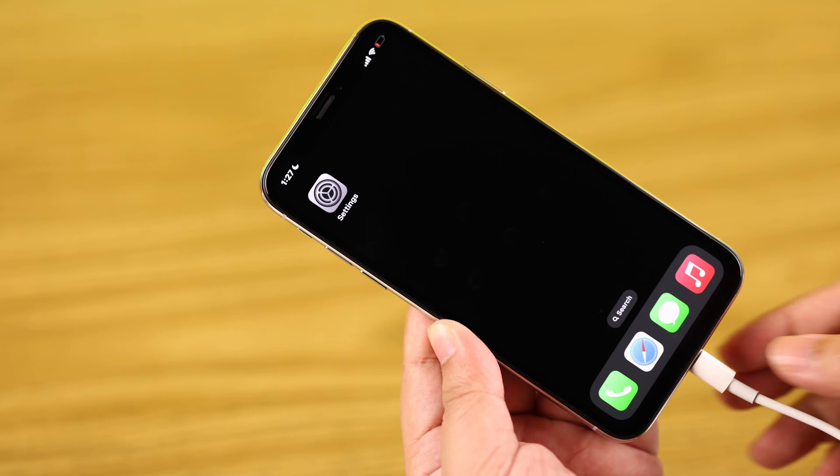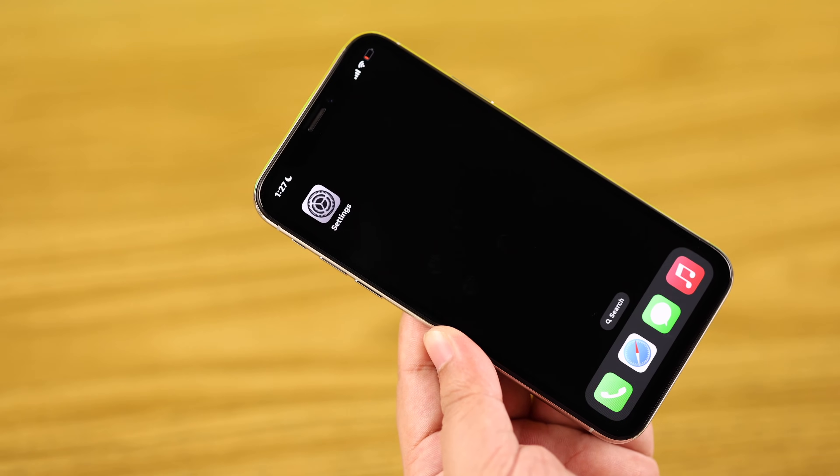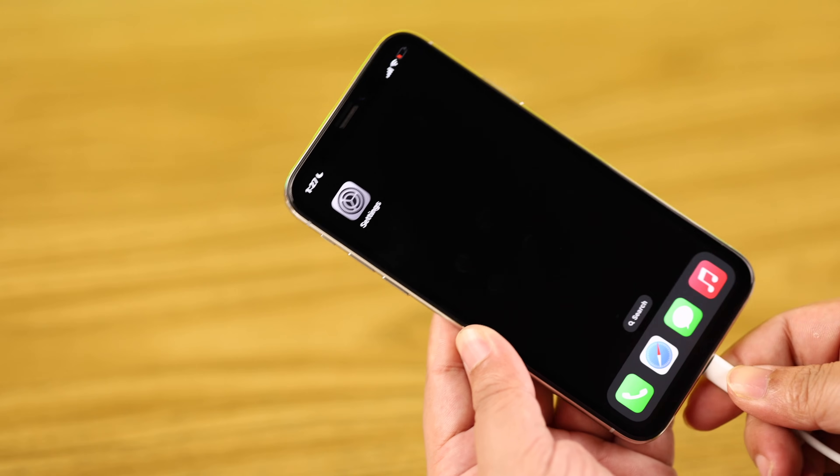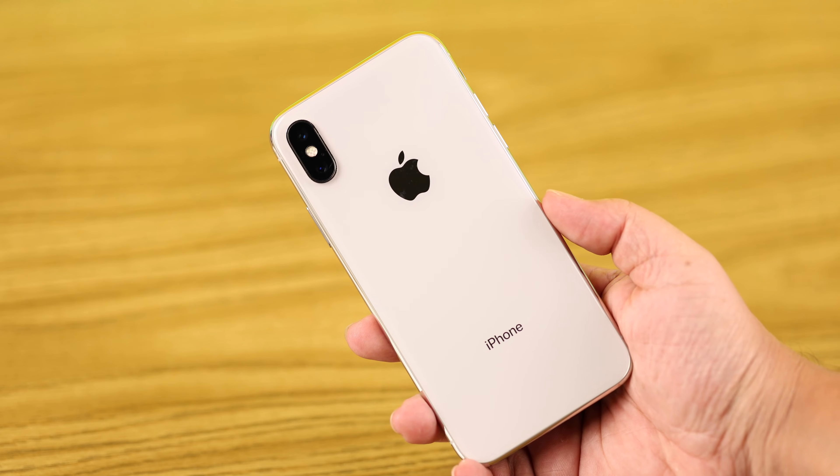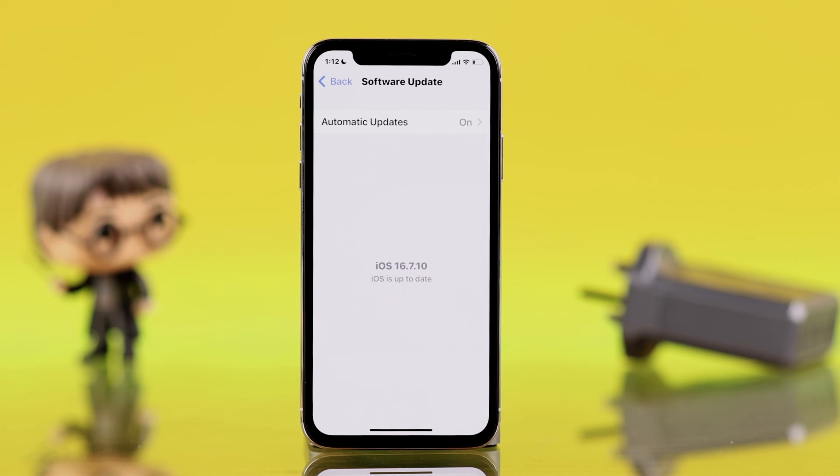If you're having issues with your iPhone 10 — whether it's not charging at all when plugged in or charging slowly — don't panic. In this troubleshoot tutorial, we'll show you how to fix any charging issues on your iPhone 10.